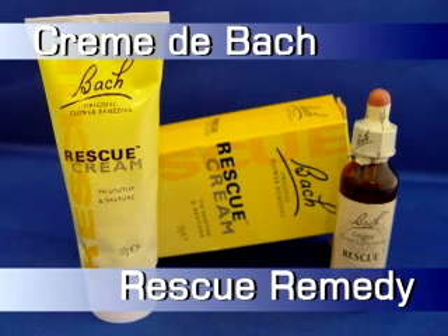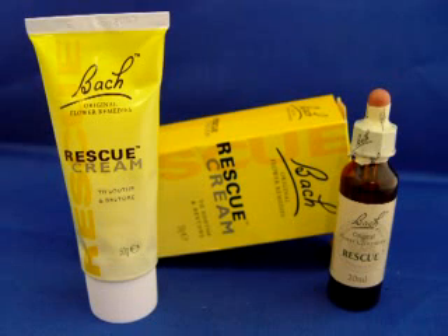Rescue Remedy e Creme de Bach são fórmulas prontas, preconcebidas pelo próprio Bach, como boas opções para situações em que esteja dificultada a avaliação personalizada.